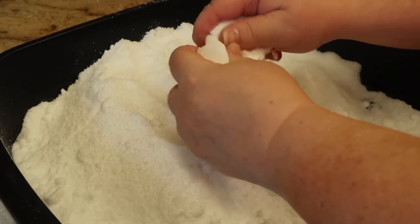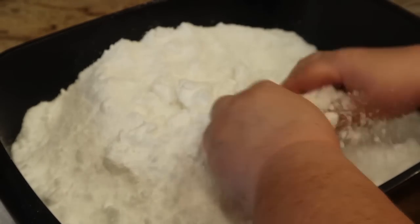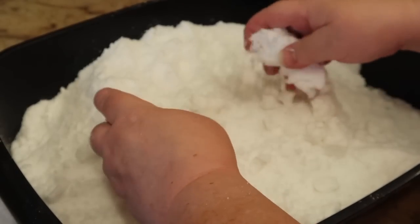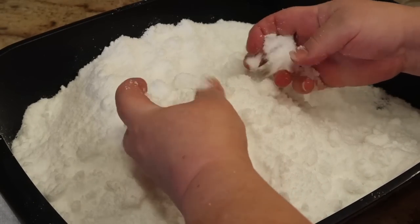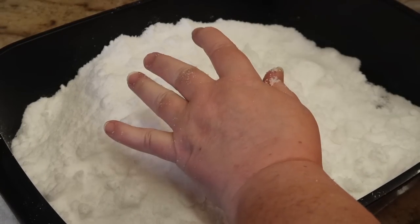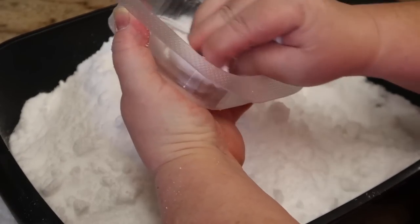Over here we're just going to break up that bath bomb we made, because what's actually quite surprising is it won't fit back in the mold if you try to put it back in - it'll have swelled a little bit.